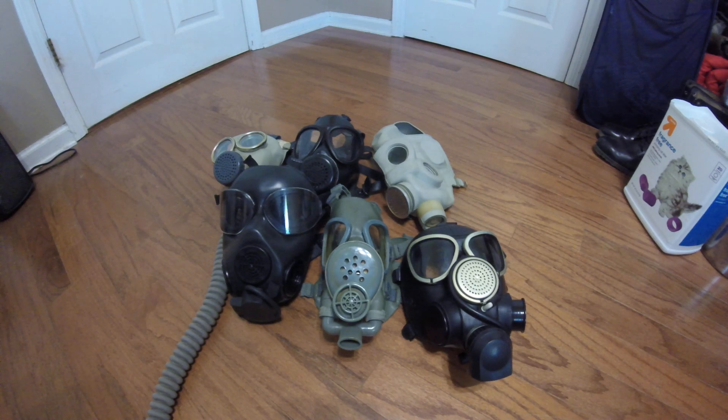Hey everyone, Duke Nuked3D here with another informative video. You may recall in the last mask physiological analysis I covered mostly head harnesses, but today we're going to be talking about facial seals, because that is without doubt one of the most important factors in purchasing a gas mask. This is not so much a buying guide as it is a general analysis of the various principles of gas mask facial seals throughout history and their typical tendencies based on a cultural and racial background.